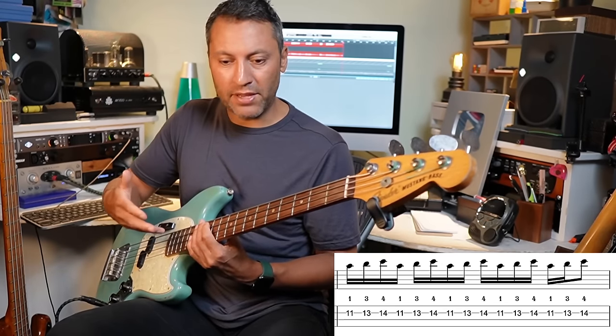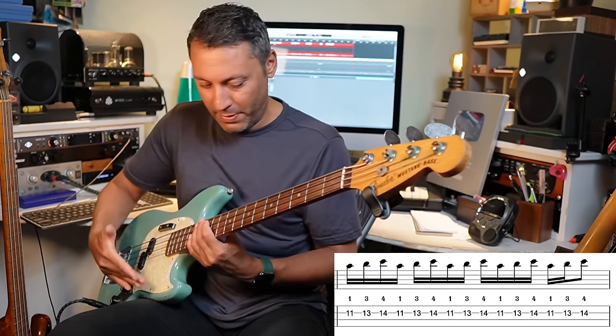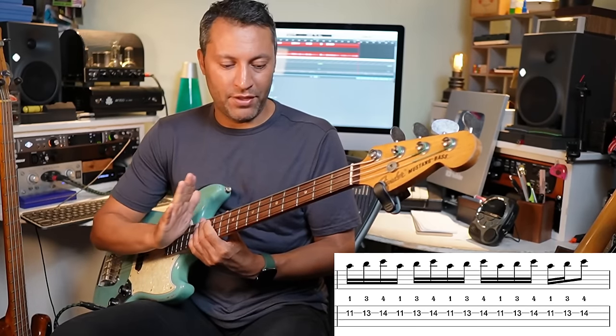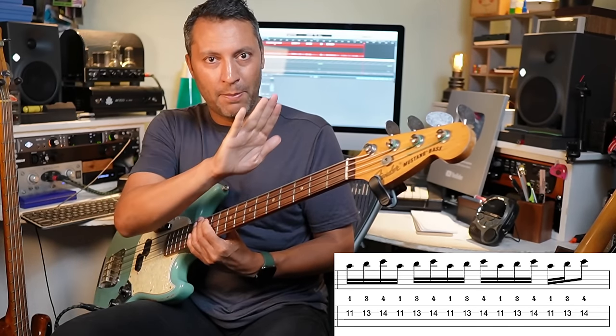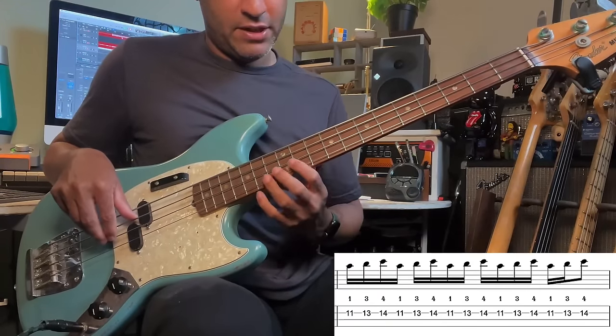How you hold the bass when you play is really important. You could put the bass on your other leg and have the neck going up a bit more, to get access to these frets a little easier and keep that wrist nice and straight.